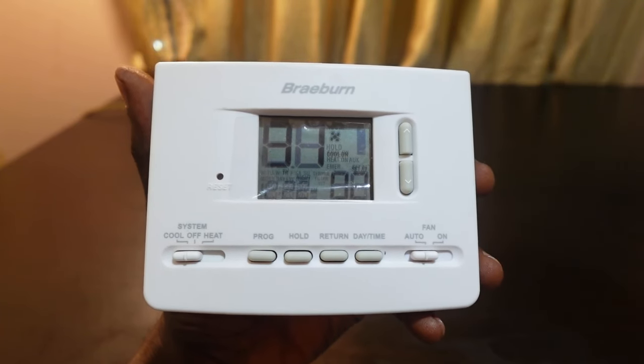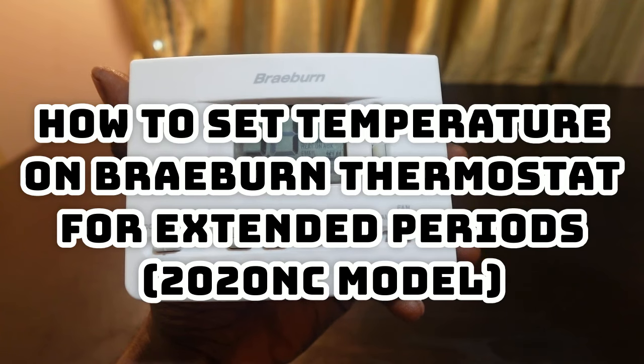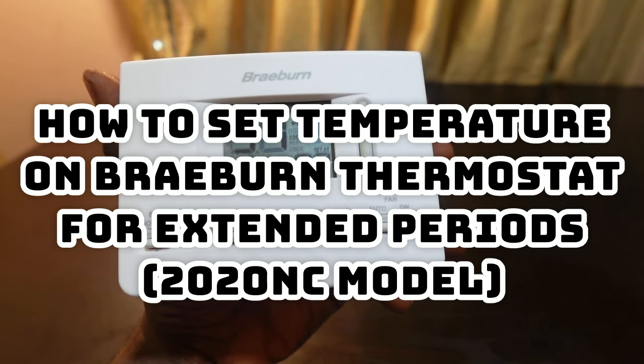Hey guys, welcome to my channel. In this video I want to show you how to set the temperature on your Braeburn thermostat and get the thermostat to maintain the temperature for longer periods.